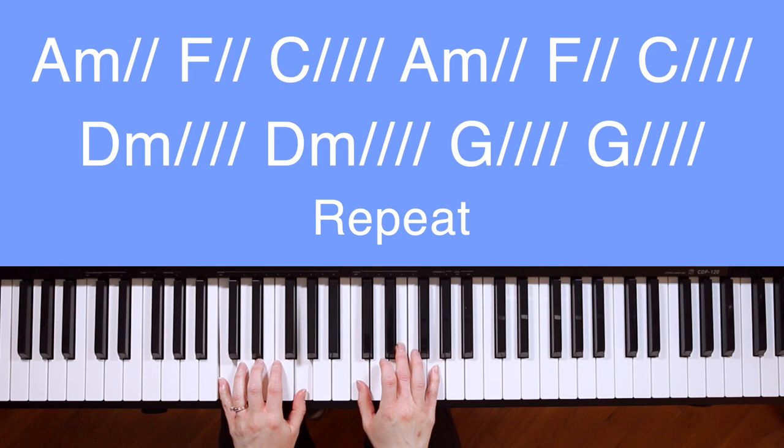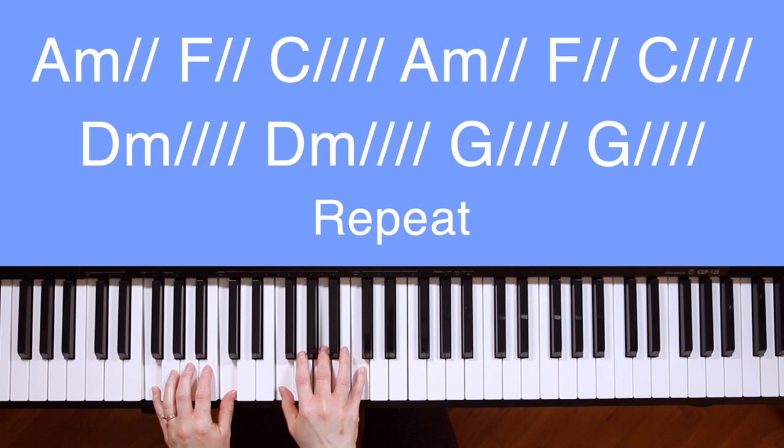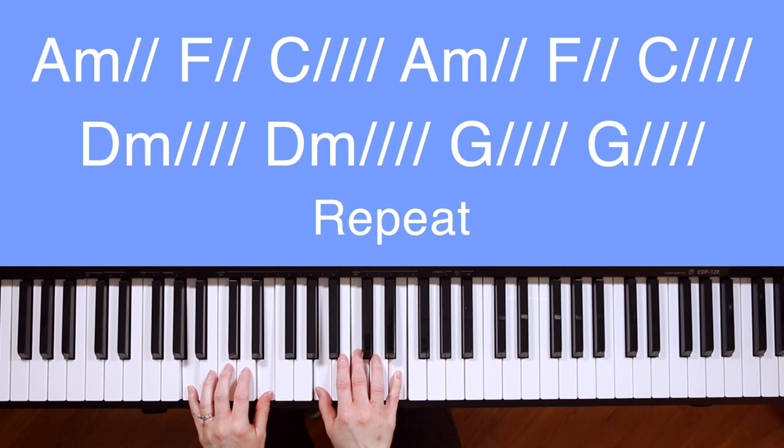Starting with verse one, we'll sing and play through, but I'll stop to say each chord before we play it — that way you'll have time to get your hands in place. A minor: Water you turned into wine. F. Open the eyes of the blind. C.